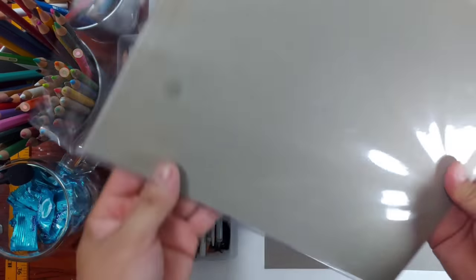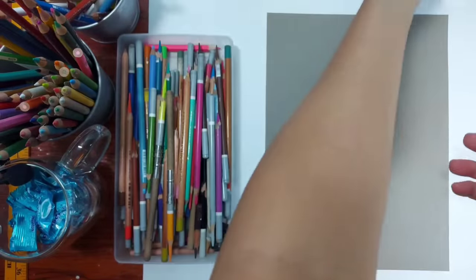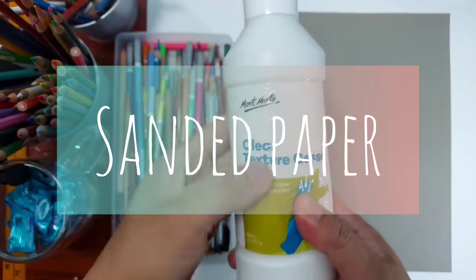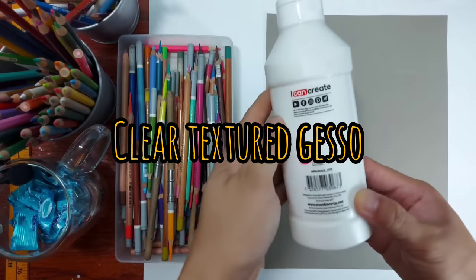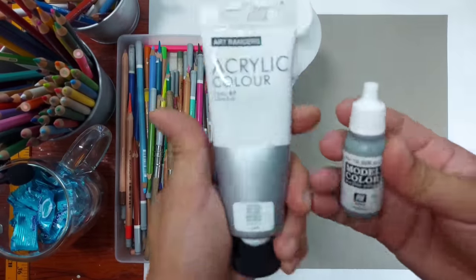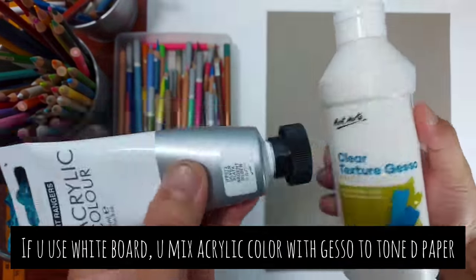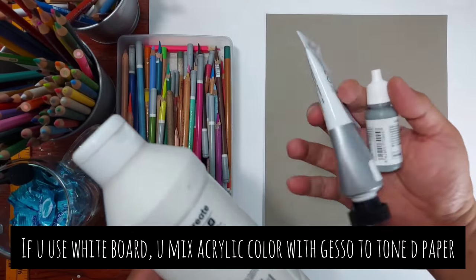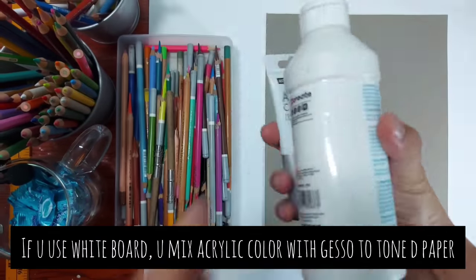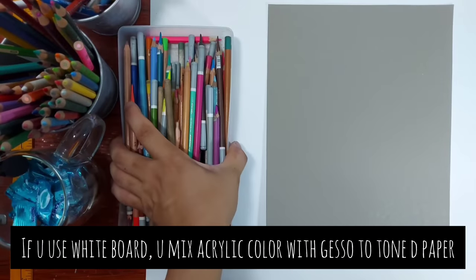But the main problem with pastel pencils is the paper — I know you are thinking about that. You cannot just use it on any paper. So what I do if I can't find sanded paper, which is the best paper, I make my own sanded paper by using this clear textured gesso. This is a sanded paste, so I use it on a regular toned paper — a toned board that I bought at a local bookstore. You can use it on any board with or without texture, but preferably a toned one because that is perfect for pastel pencils.